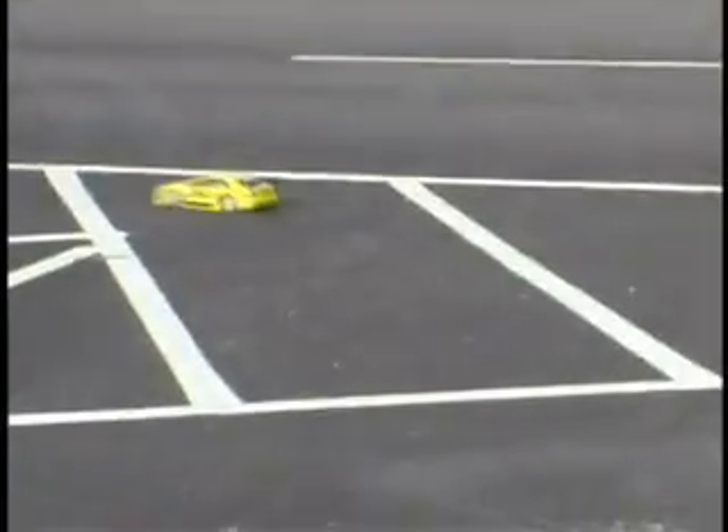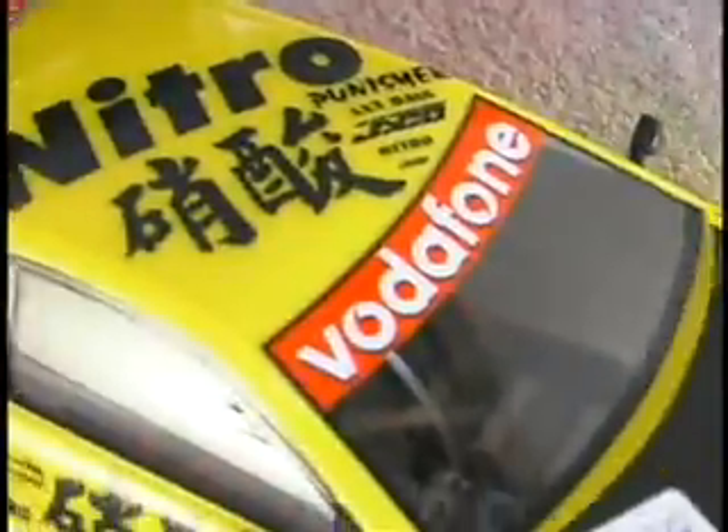With the import scene as huge as it is, you can't go wrong with a carbon fiber hood, and this simple decal application turns any body into a race-looking machine.